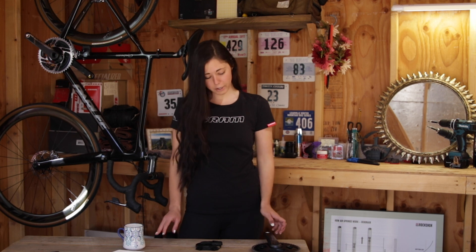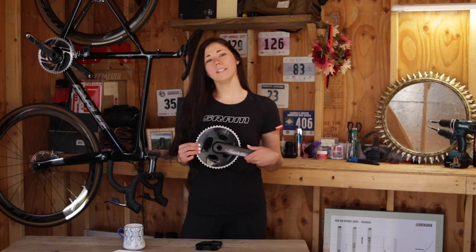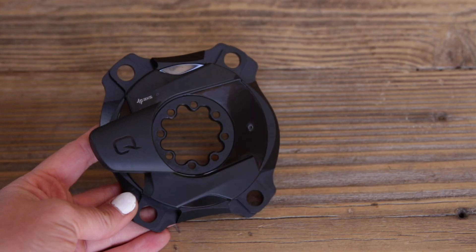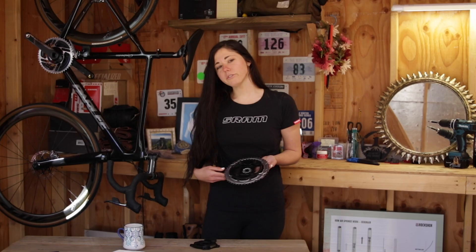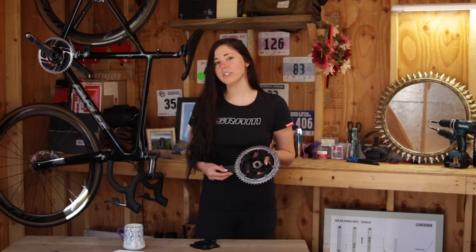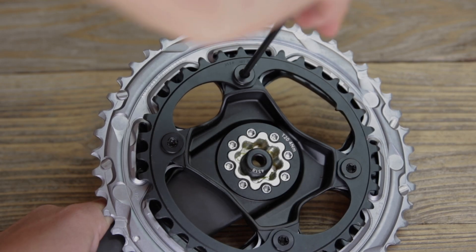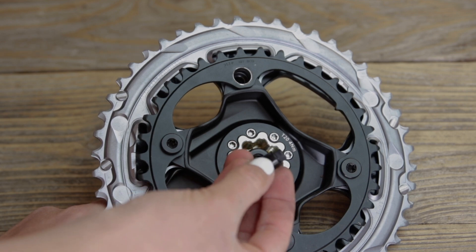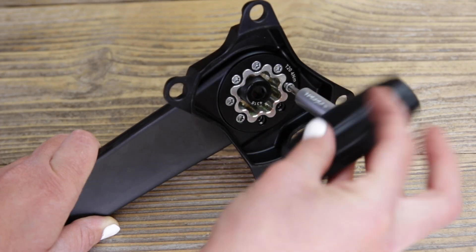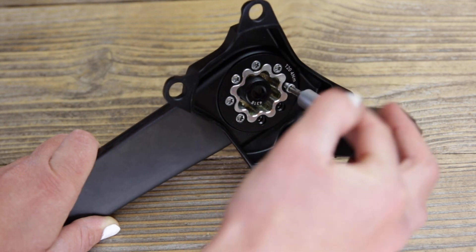Hey Axis riders, today I want to show you how easy it is to convert your standard Force crank set into a power-equipped version using a SRAM Axis power meter spider. After removing the crank from your bike, the first thing you need to do is remove the four T30 bolts connecting your chain ring to the spider, then remove the eight T20 bolts connecting the spider to the crank.